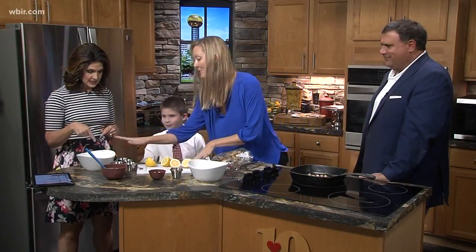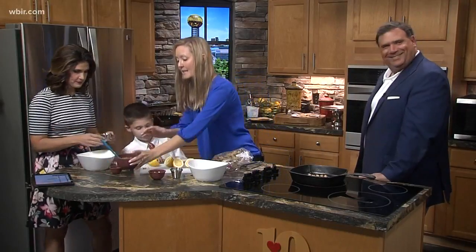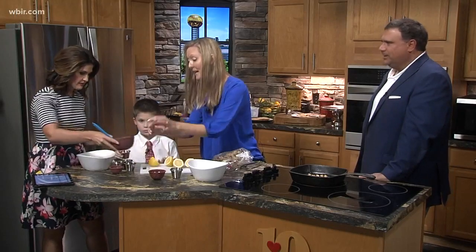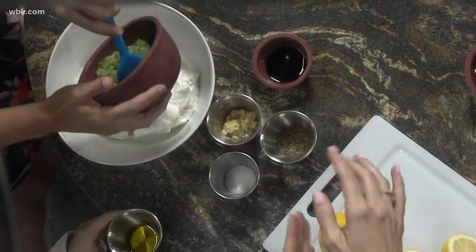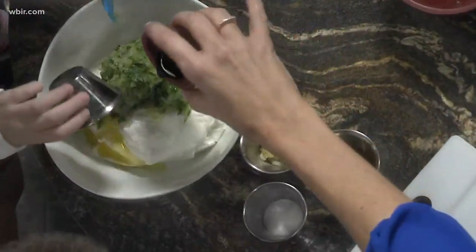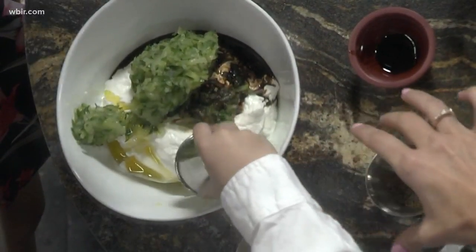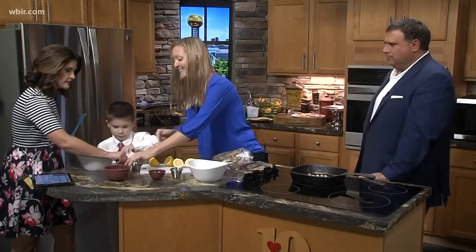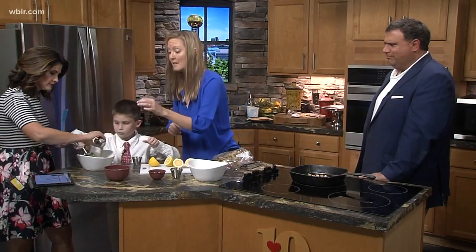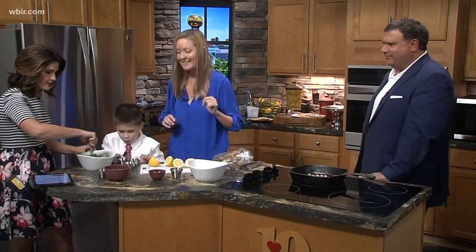We've got some Greek yogurt here. Let's add everything: this is cucumber that has been grated and all the moisture has been pressed out. Add that in, a little olive oil, some red wine vinegar, salt — good job! And then this is dill — you can also use oregano or even mint, all kinds of stuff.